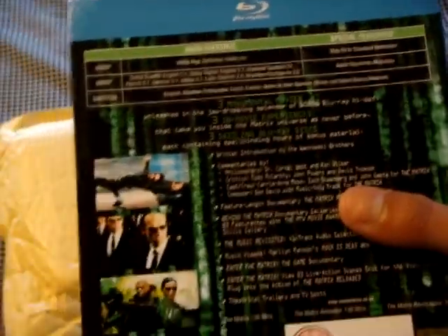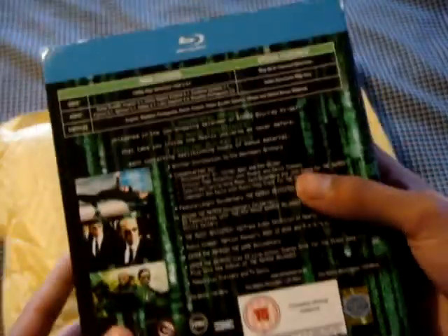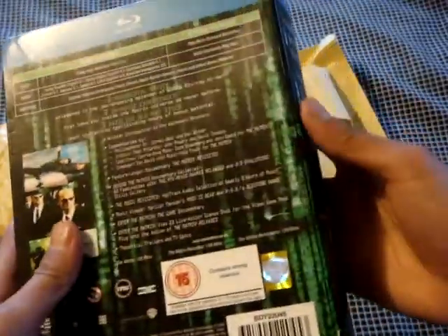This is a used one, but I got this for about $20. I thought it was a pretty good price. I mean, I didn't want to pay $40 for the new one, so I'm like, what the heck, let's just get a used one.